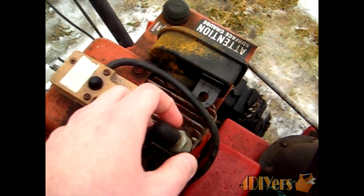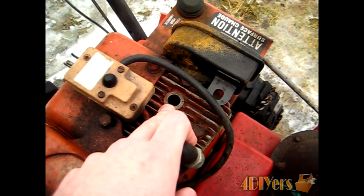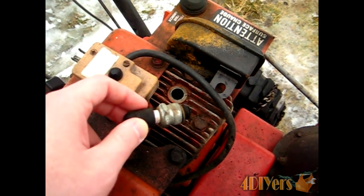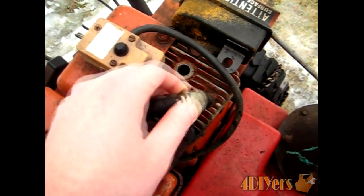Now I've already removed the spark plug here from the engine itself. You want to remember that counter clockwise is to loosen and clockwise is to tighten. You don't want to strip the threads in the head here because you end up getting yourself into more work. So what you want to do is remove the spark plug and then put it back in the boot here. You can use the existing spark plug.